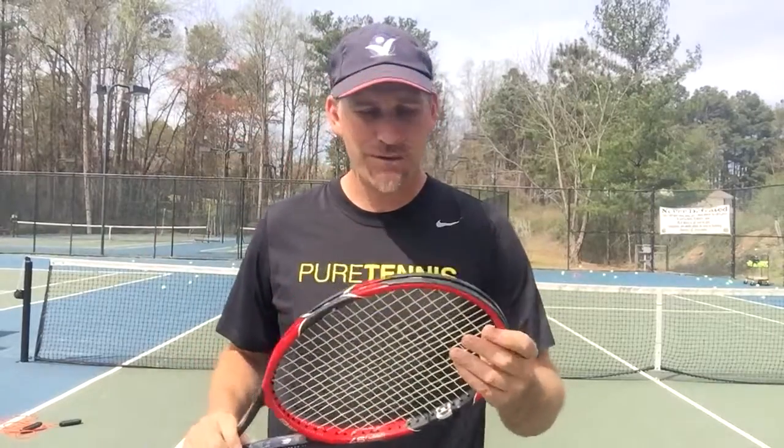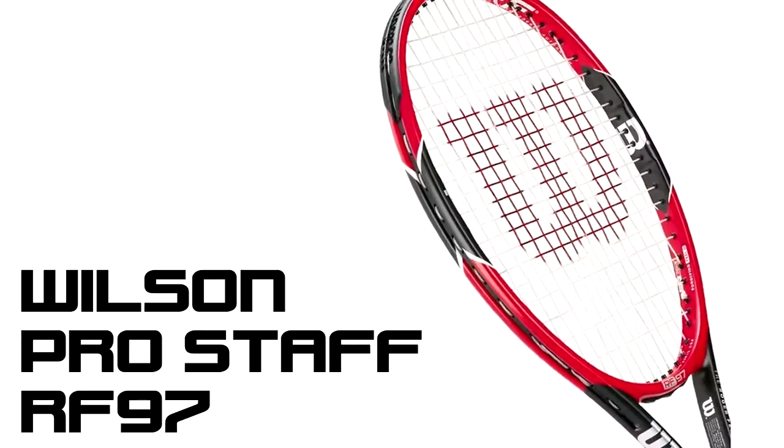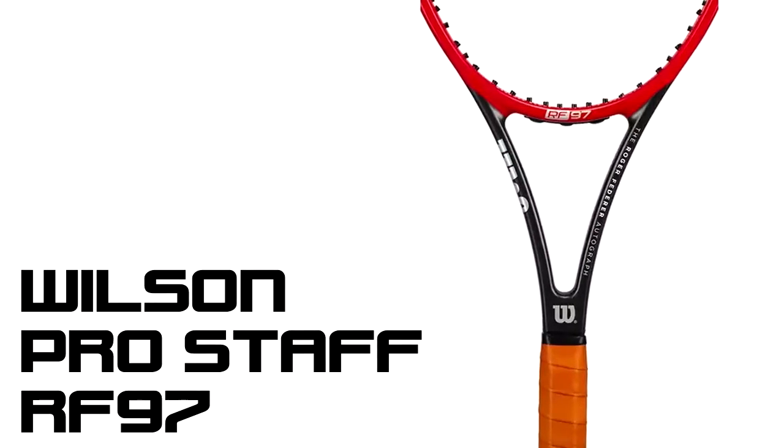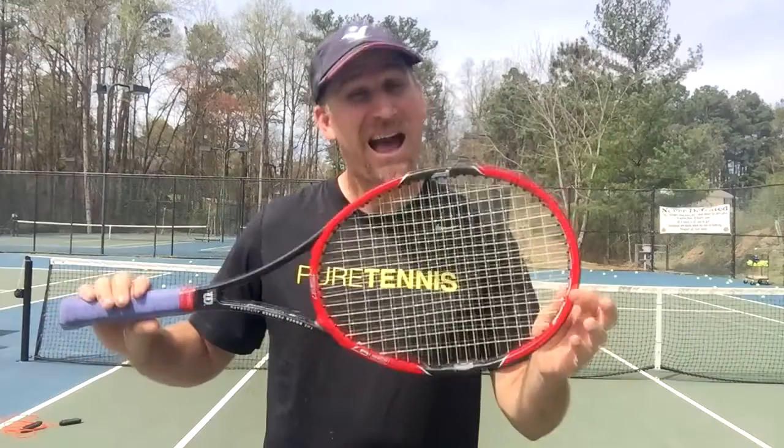Hey guys, it's Pete here, and today I have a racket review on the Roger Federer RF97 Pro Staff. The Pro Staff's been around for a while — I even remember growing up playing with a Pro Staff. And this is a pretty good frame.